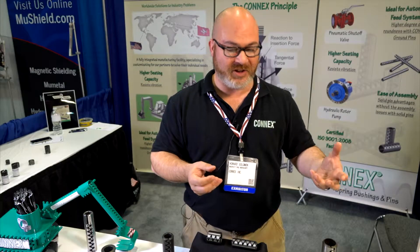We do two things. We make bushings and we make pins. We just do it very, very well.